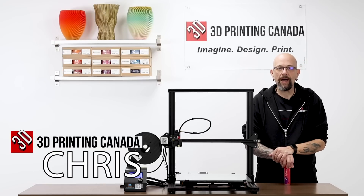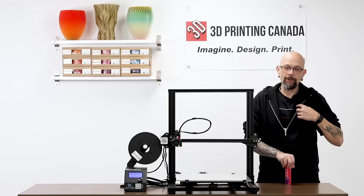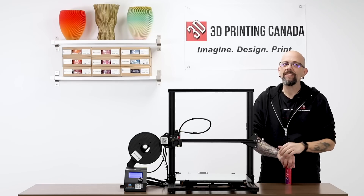Hey guys, Chris from Versus 3D, back at 3D Printing Canada. Sporting my new attire. Fancy, huh?